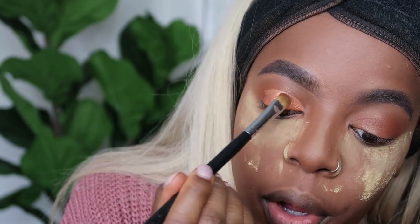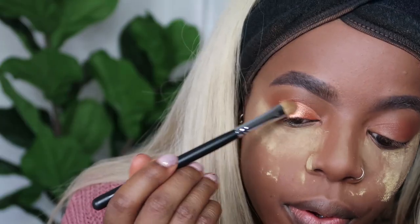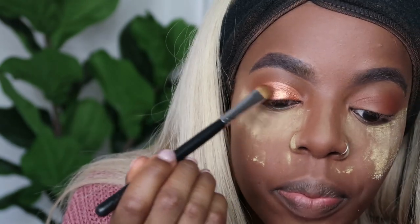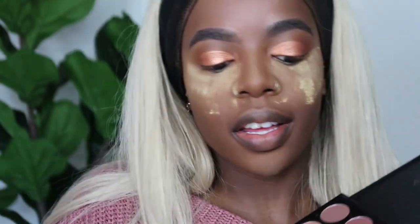I really want to buy more Morphe palettes, I just love the eyeshadows and they're so affordable too. This is a really pretty colour - very summery. Then I'm going to take this dark brown shade for the ends of my eye using a MAC 217 brush.